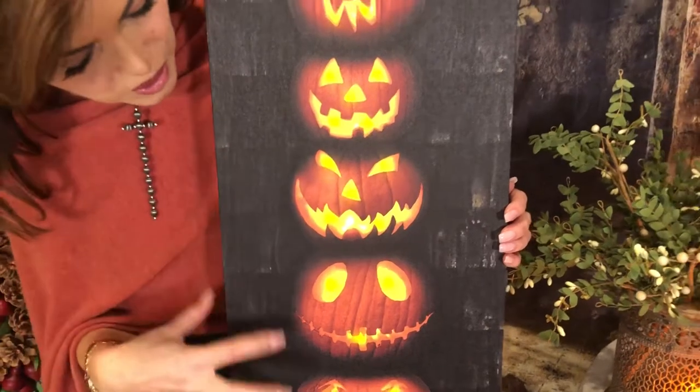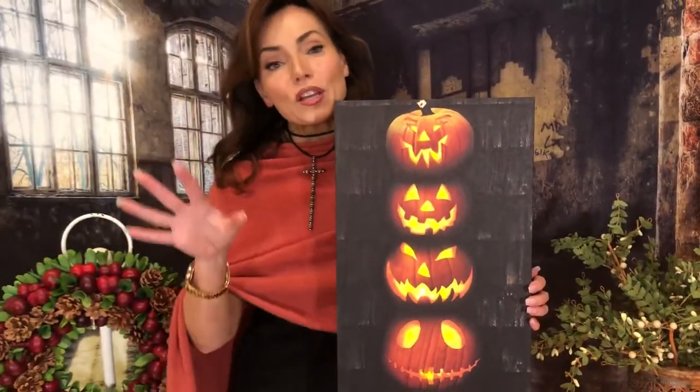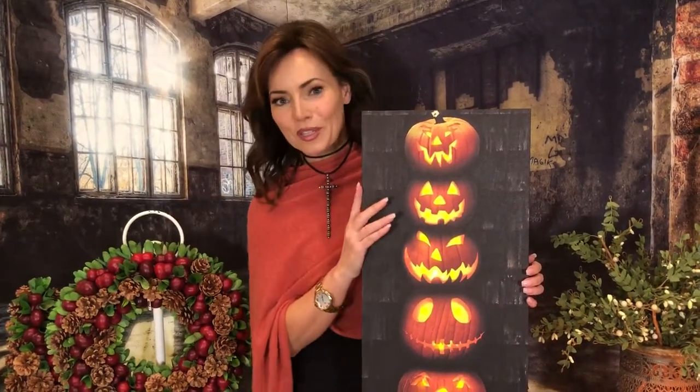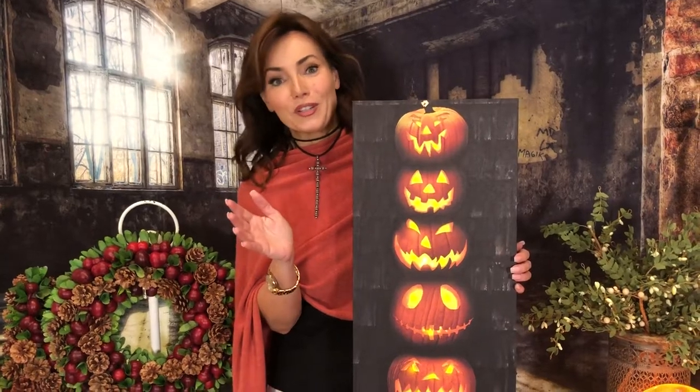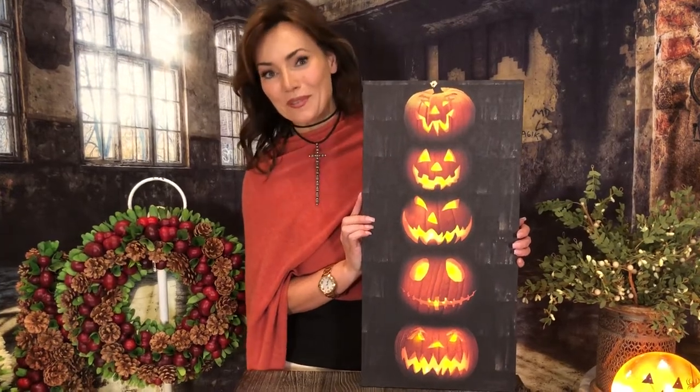I love that it has that kind of dark background. I love that you can put it in a window. You know how so many front doors have those side windows? You could just put it right up against the side window if you wanted to, or really anywhere you want in your house. It's adorable, it's a lot of fun, it's perfect for Halloween, and I guarantee it's gonna be one of your favorite pieces.